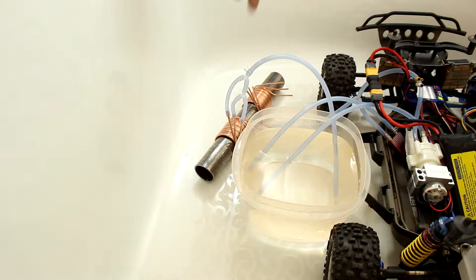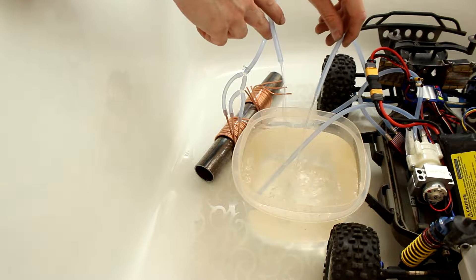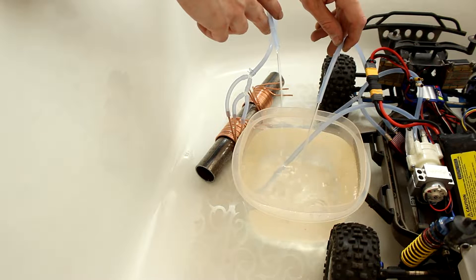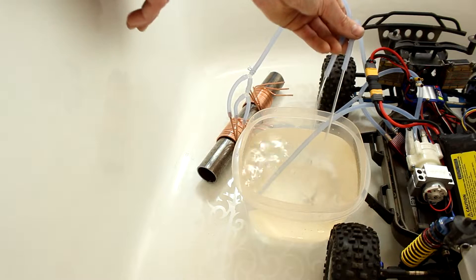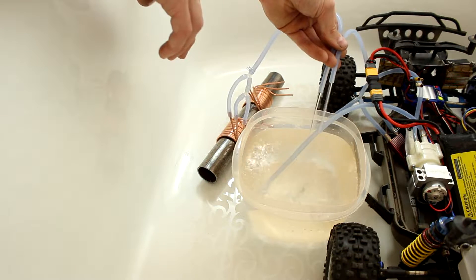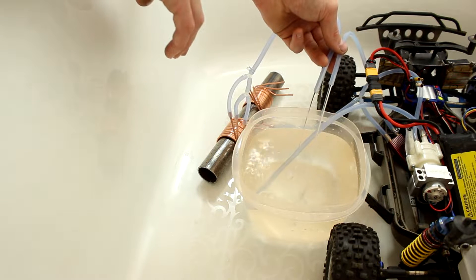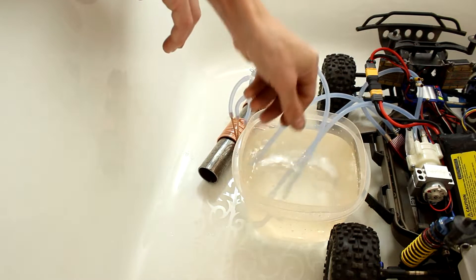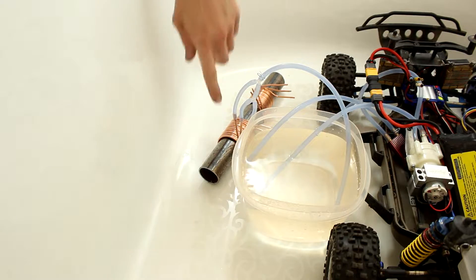I've got the larger water jacket hooked up now. It should be about four times the amount of flow as our original one, so let's see if this is the ticket. And that is perfect. This out of the water block, this out of the water jacket — a little more out of the water block, which is perfectly fine, exactly what I was hoping for, because that is what we're worried about cooling. I could maybe restrict the water block just a little bit. Someone mentioned there are water restriction fittings for fish tanks, so I might look into that. But at this point, I think the larger water jacket is going to be the one we use.